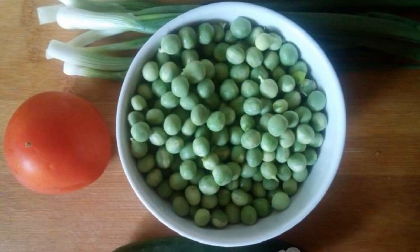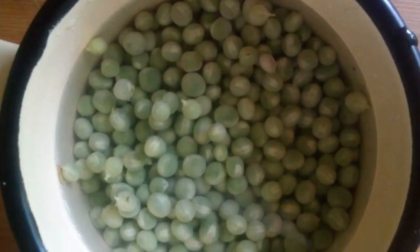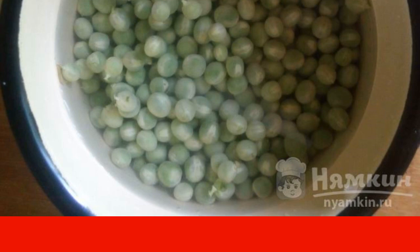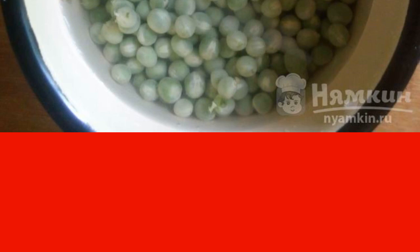We will prepare the products. Wash the vegetables and herbs. We sort out the peas, wash them, pour cold water and put them to boil. From the moment the water boils, cook the peas for 5 to 7 minutes. Try it in 5 minutes and choose the degree of hardness that you like. Ready peas will be thrown into a colander — let them cool down.